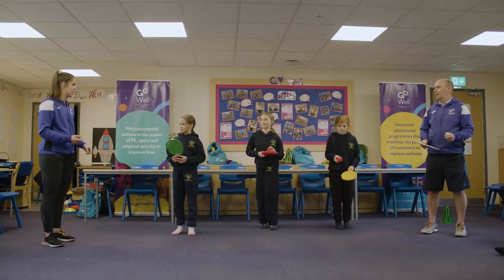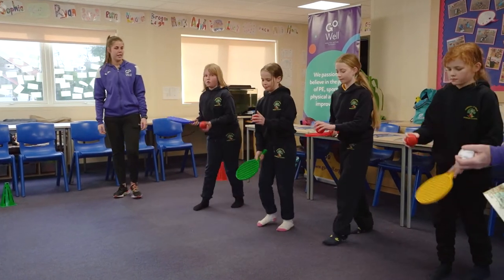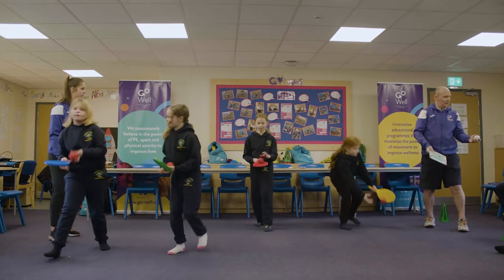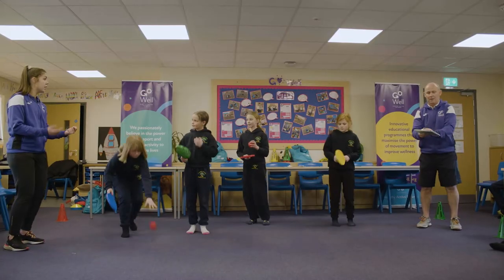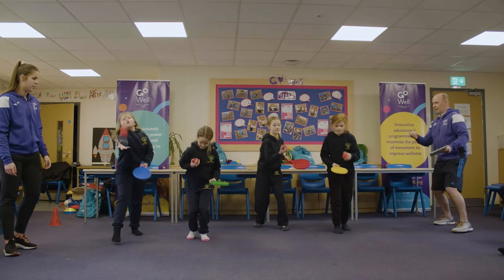Hit it up, catch the ball in your hand. Off you go. Hit it up, catch it with your hand. Well done. And stop there. Can you put the bat in the other hand and try that again? Off you go. Well done.